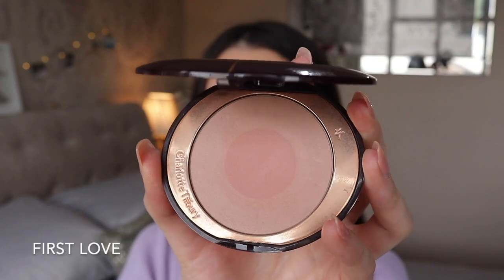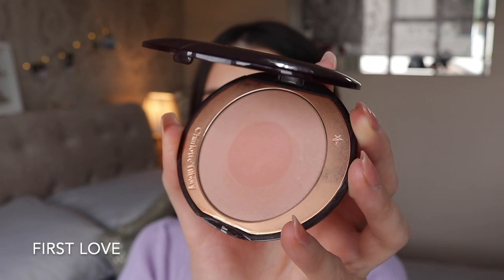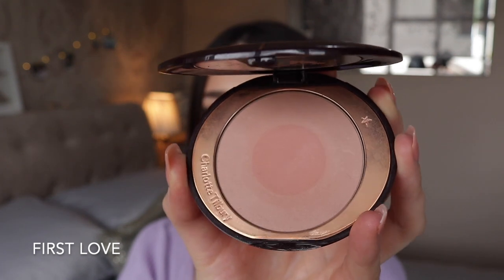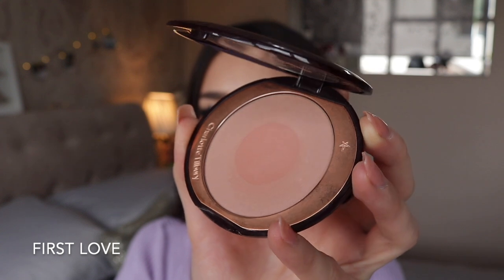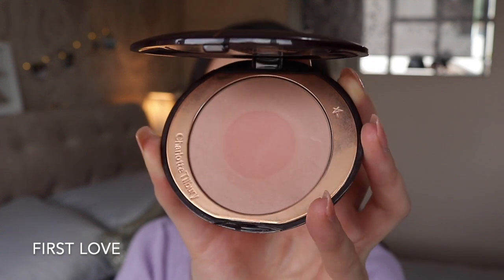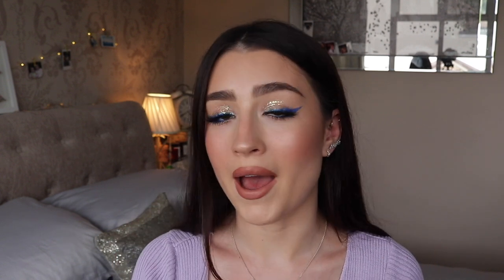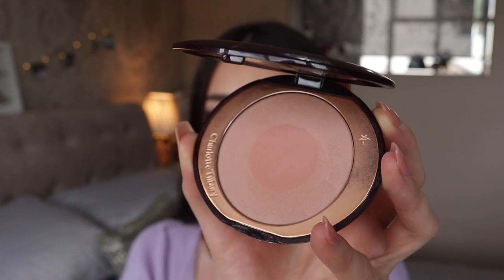The first blush I'm going to talk about is called First Love, and this is actually the palest blush that Charlotte Tilbury does. As you can see, this is a very muted pale pink. This is perfect for anyone with a skin tone similar to my own — someone who's quite fair and pale and just wants a little wash of colour that's not going to be too intense. Maybe if you're a little bit scared of blusher, this is a really good one to start off with because you can't really go too overboard.